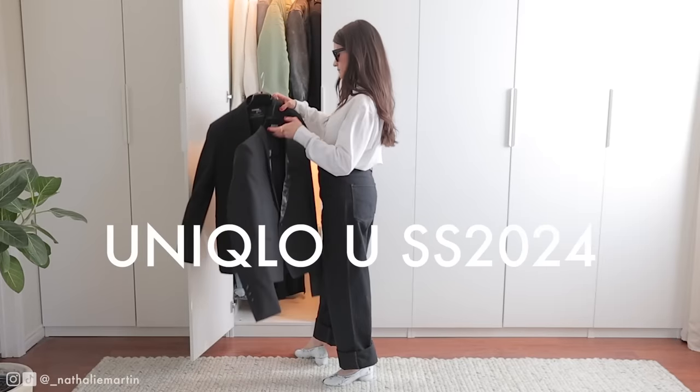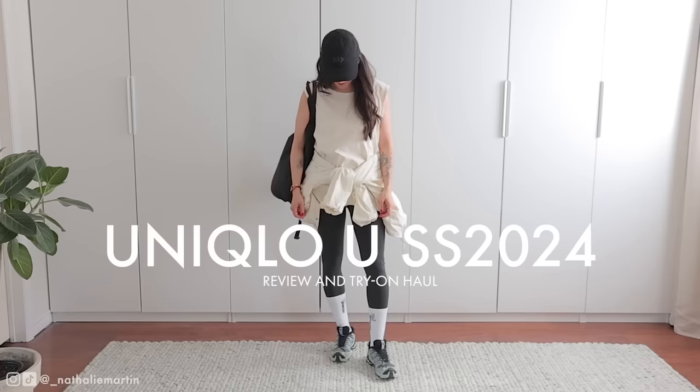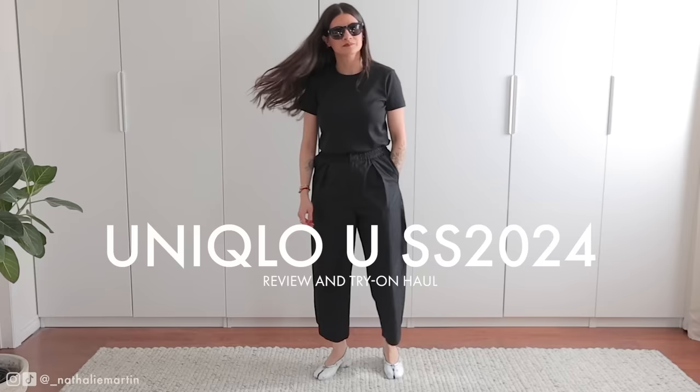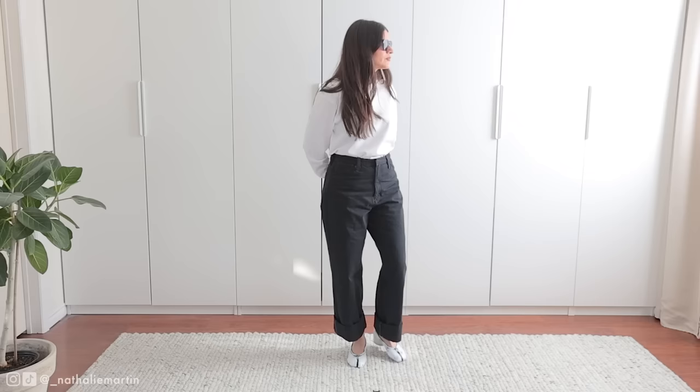I've been reviewing Uniqlo for the last few years now and Uniqlo U has always been one of my favorites to review. So I went online and placed my order so I could give you a full rundown. For reference, my measurements are here. I'm usually a size 26, size 4, extra small or small in Uniqlo, but I will occasionally size up when I want a looser fit.